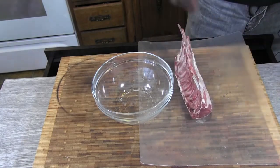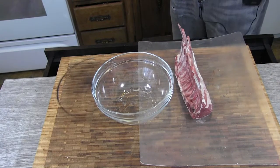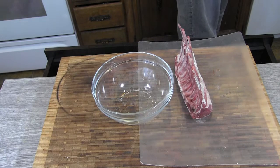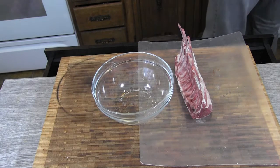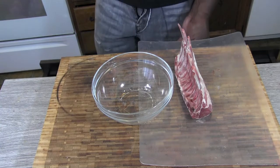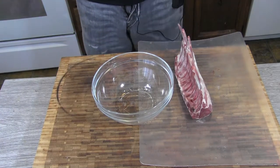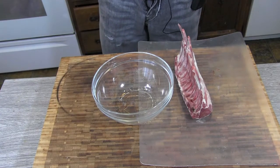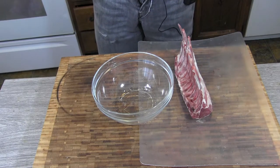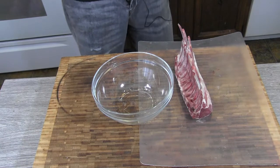I'm only doing my marinade for four hours, but overnight would probably be best. This is gonna be more of an Asian flavor that I'm doing this with — you'll understand that as I go along here.